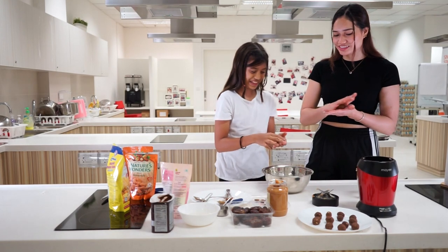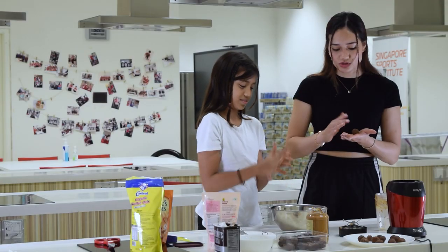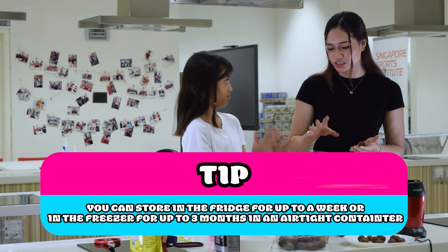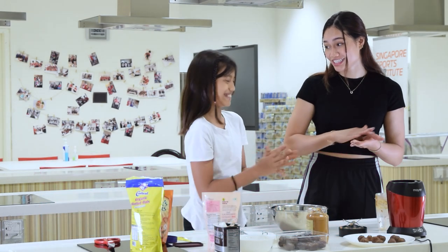How long do we keep this in the freezer? You can actually eat it now, or when you store it. If you keep it in an airtight container, you can keep it for one to three months. Three months? So much?